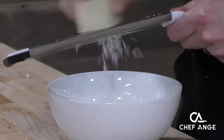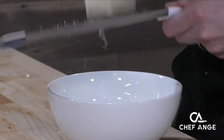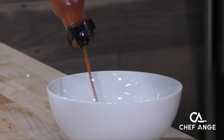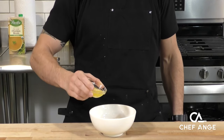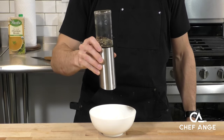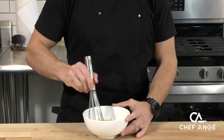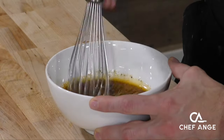Now we're going to take some Parmesan cheese and freshly grate that right into our flavor paste. We're going to add a couple dashes of Frank's Red Hot — and if you have a hot sauce you prefer, go ahead and use that. Now some melted butter, because butter makes everything a little bit better, and some fresh ground black pepper. Now we're going to give this flavor paste a good mix until it's nice and uniform.